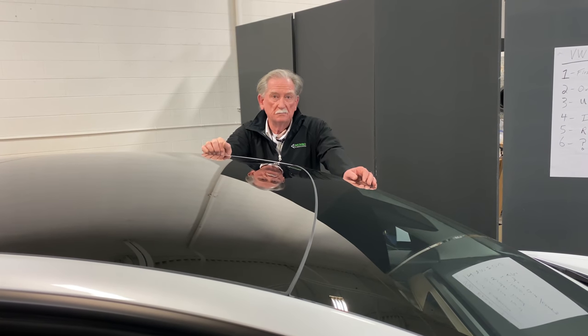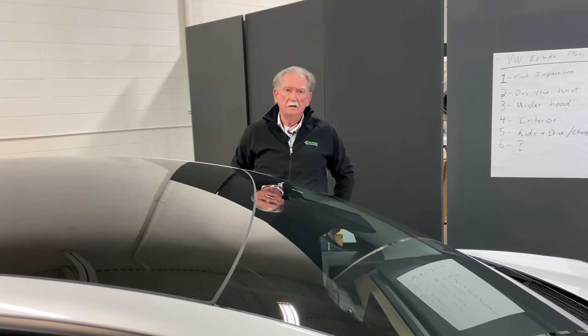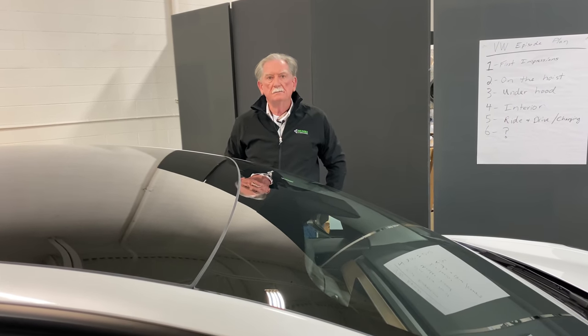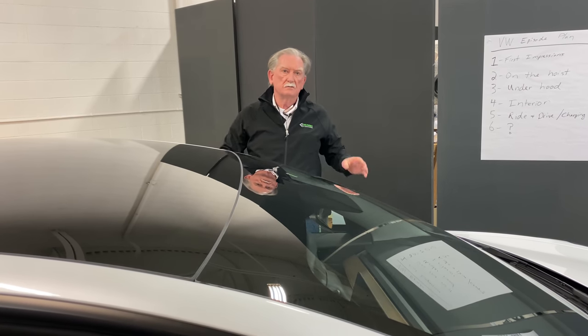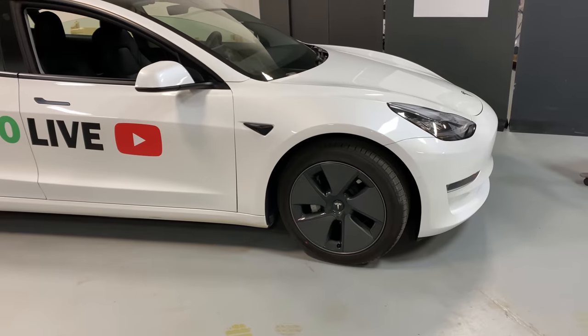Hey boys and girls, welcome back to Mineral Life. Today we're going to talk about the VW frunk. A couple of days ago we talked about the car in general and my first impressions, and today we're going to look at the front end of these two cars.